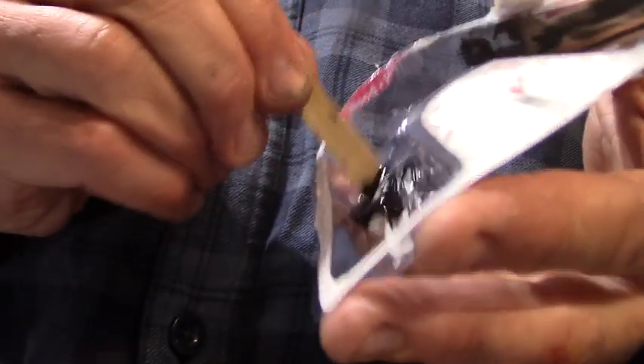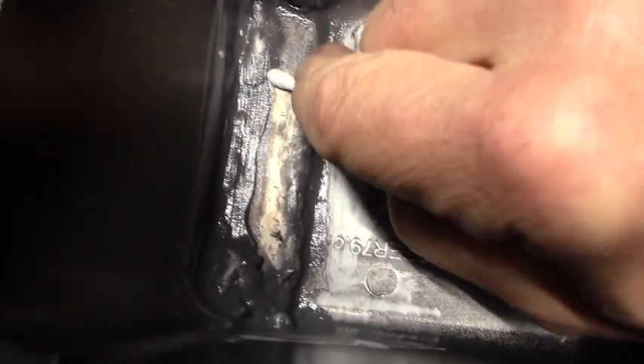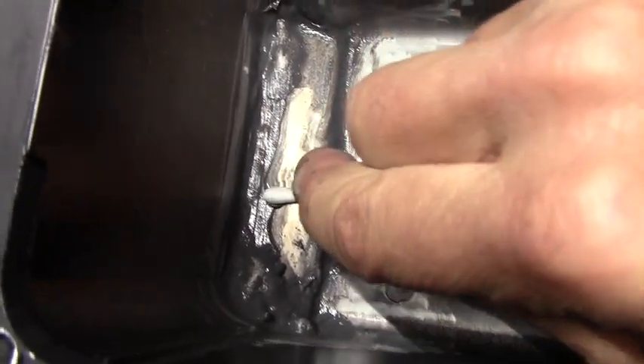Squeeze out equal portions of the white and the black and mix them together. For some spots it may be necessary to go in with a Q-tip and remove the excess that you don't want.